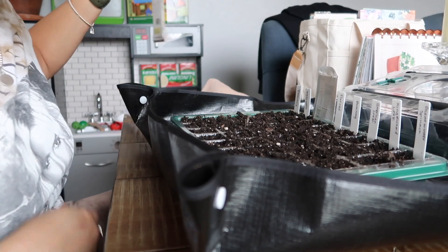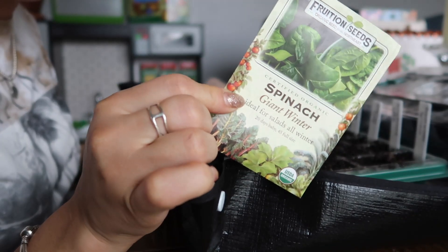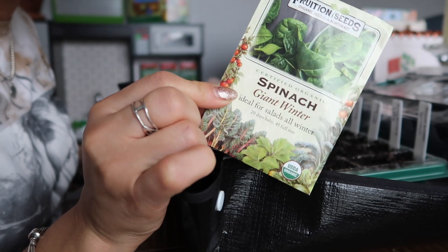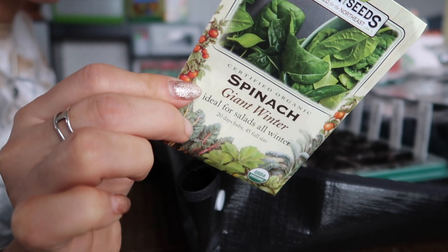I was low on seed for the Flat of Italy — I was going to do two rows of that. Since I have an additional row, I'm going to start up some spinach as well. This is the Giant Winter variety.